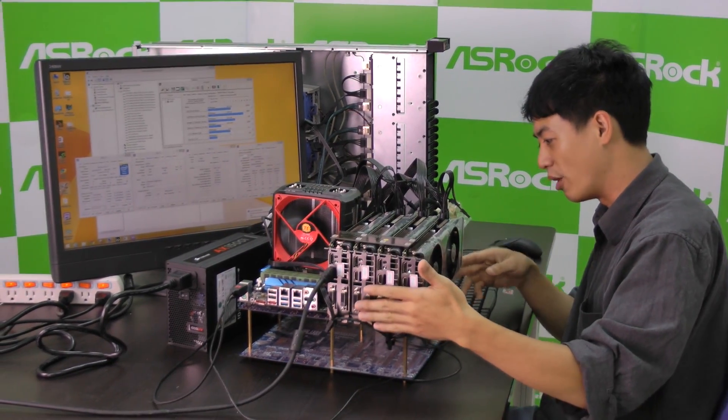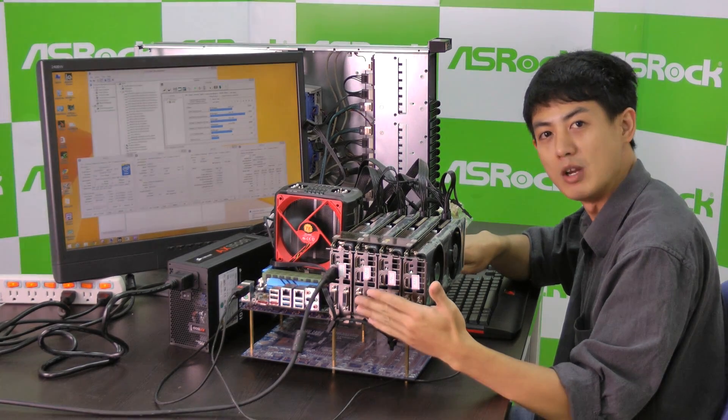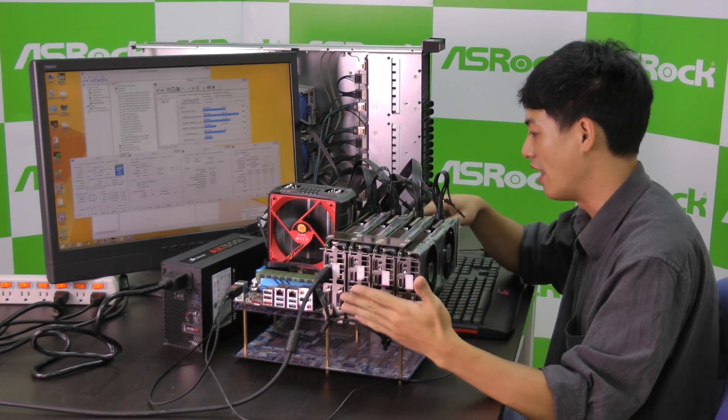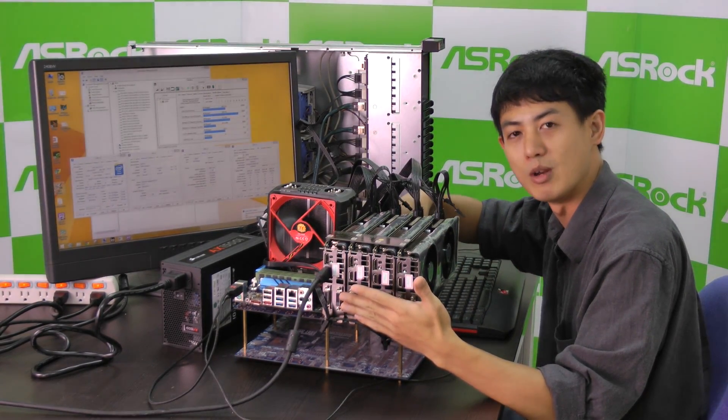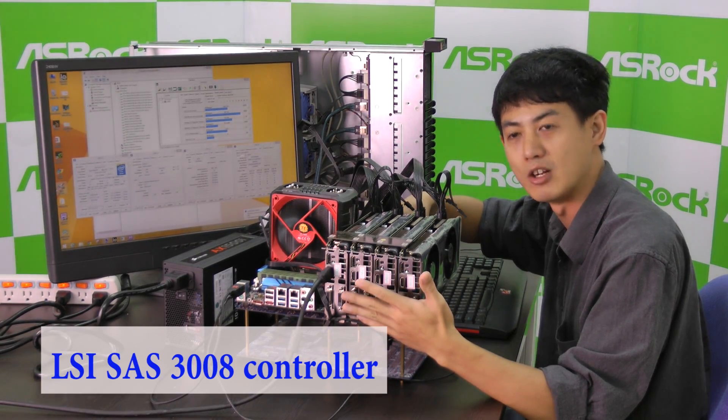On the other end of the motherboard, we have 10 SSDs connected to the SATA3 ports, which is supported by the X99 chipset, and the other 8 SSDs are connected to SAS3 ports, which is supported by an added LSI 3008 controller.